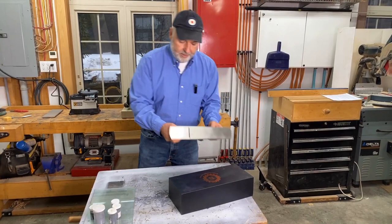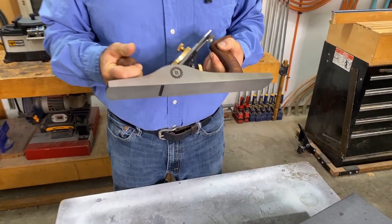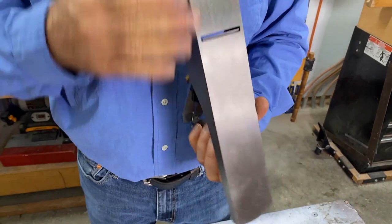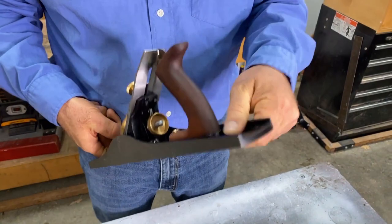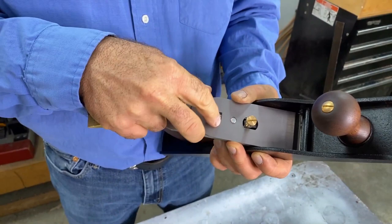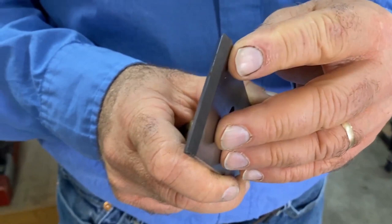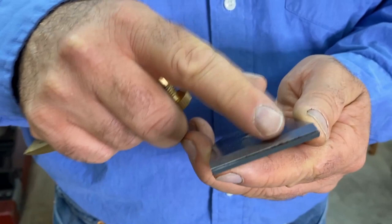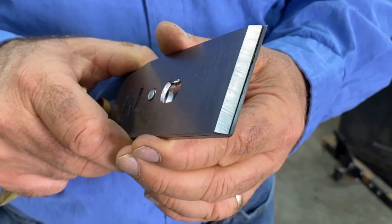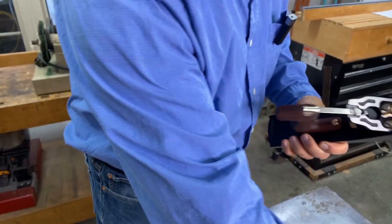Before I get going, let me talk about plane part names. This is a brand new, out-of-the-box Busy Bee number five and a half plane. The number five and a half refers to the length, width, and heaviness of the plane. This is called the cap iron — it holds the blade and chip breaker down. The bottom one is the blade, also called a plane iron, and this is the chip breaker.